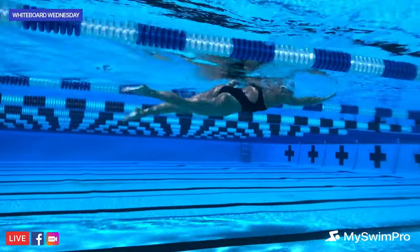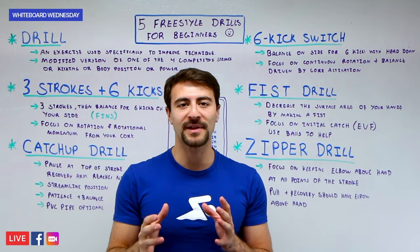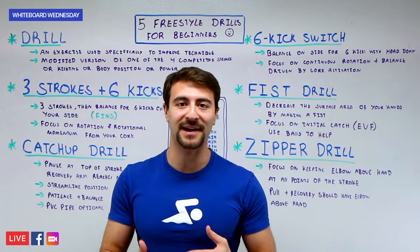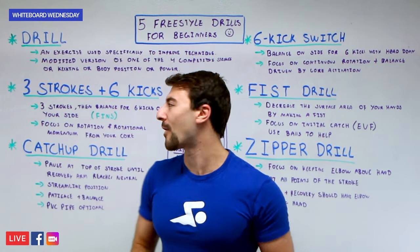If you're wondering what a drill is: a drill is an exercise used to specifically improve your technique. Normally you're working on one of the four competitive strokes — freestyle, backstroke, butterfly, or breaststroke. You could also work on kicking or some element of power or other technique in the water.